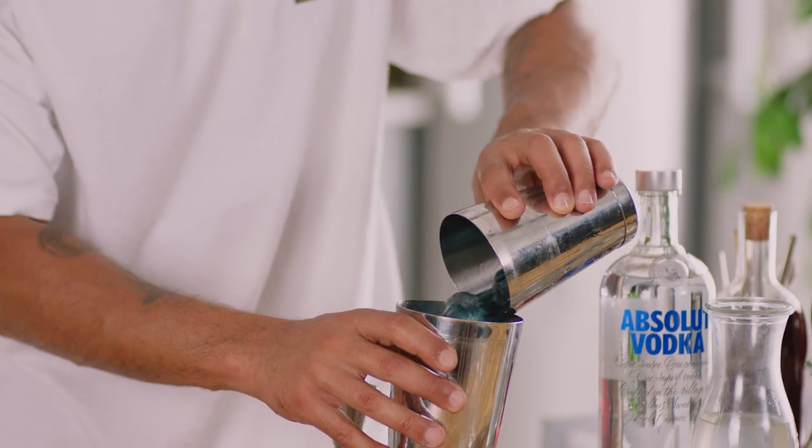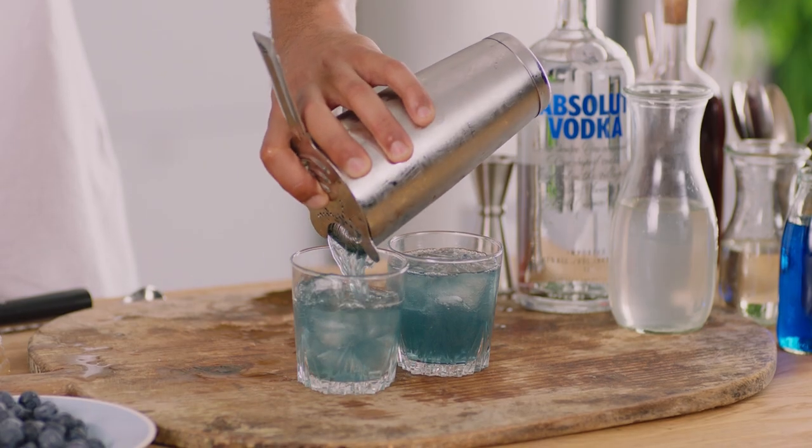Absolut Vodka coming through there — slight hints of cranberry balanced off with the coconut water.